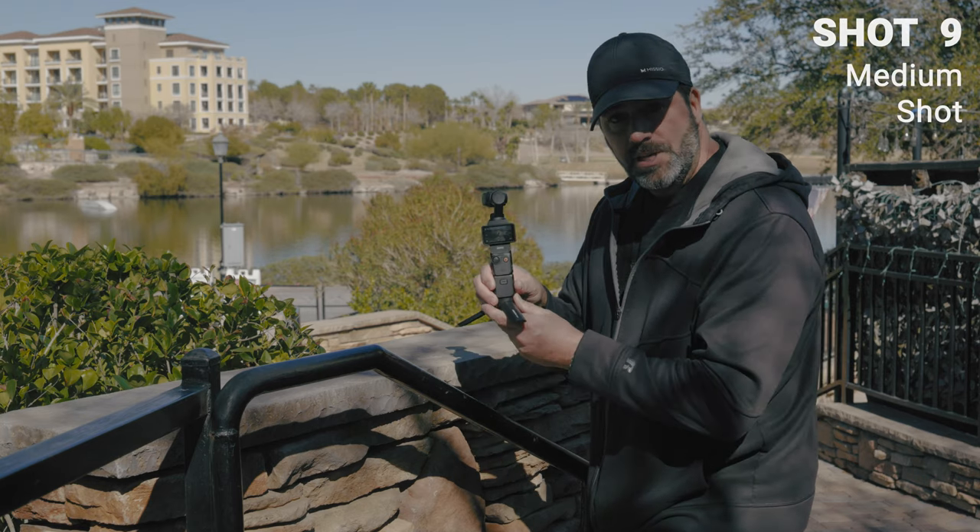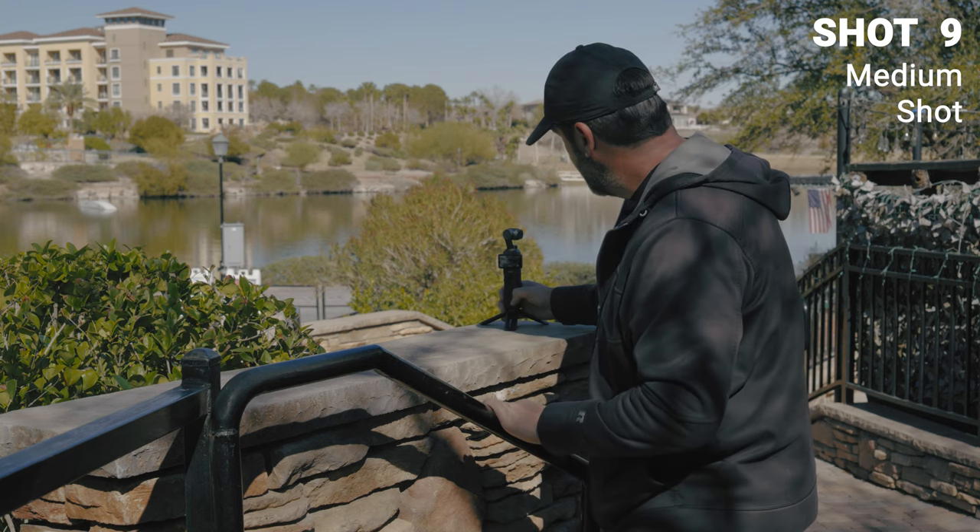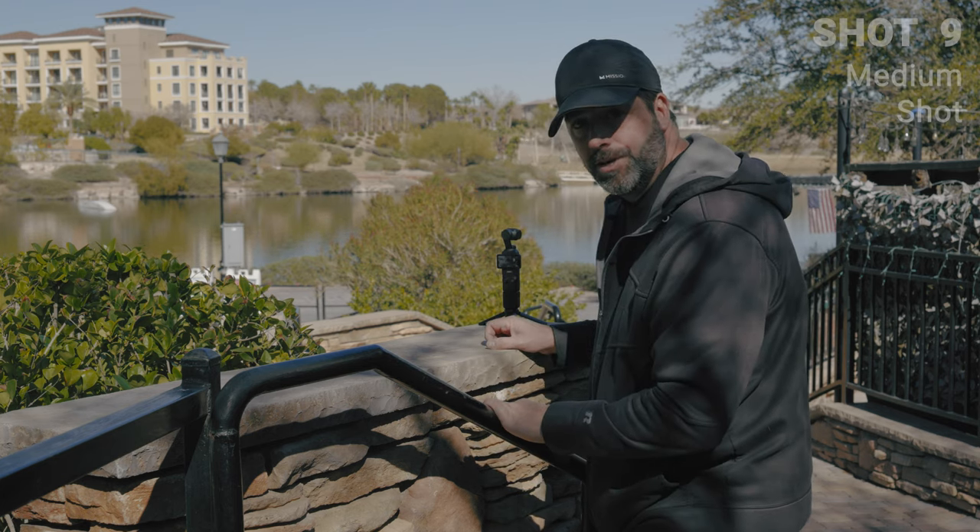For this shot, I put the little tabletop tripod on and I'm going to put it on the end of this ledge here, and I'm going to get a close-up of me walking past it and walking down the stairs.